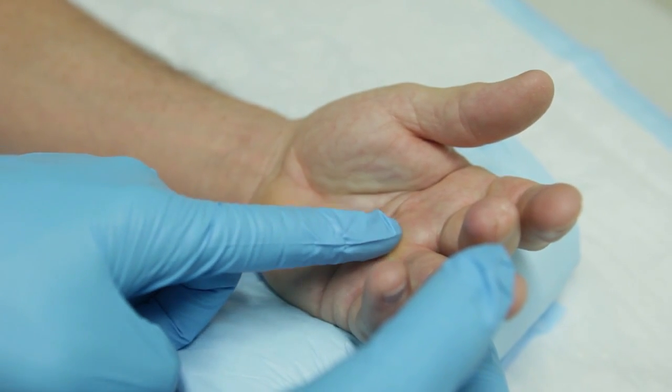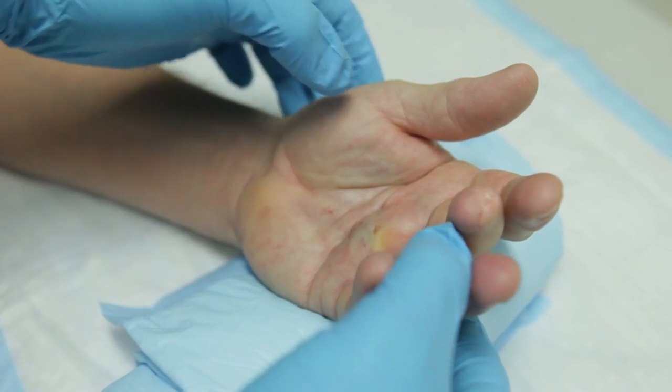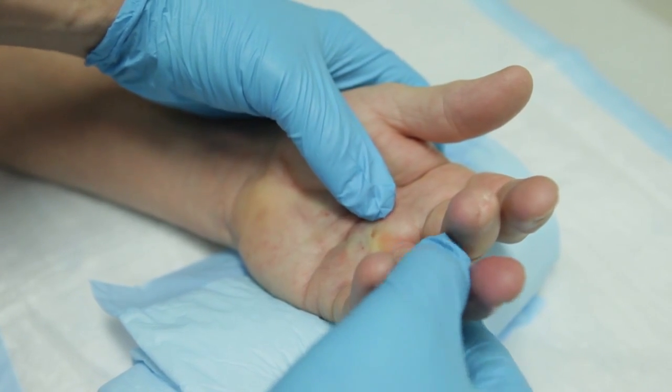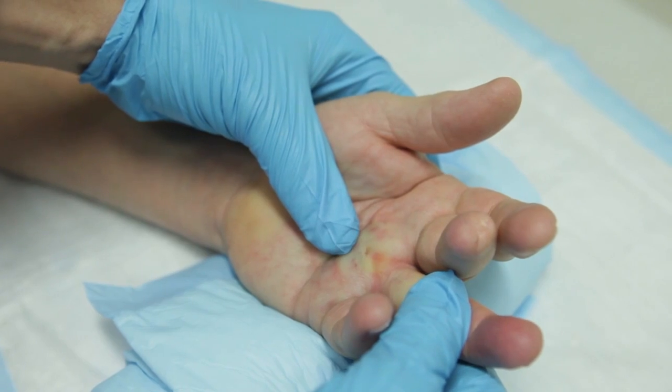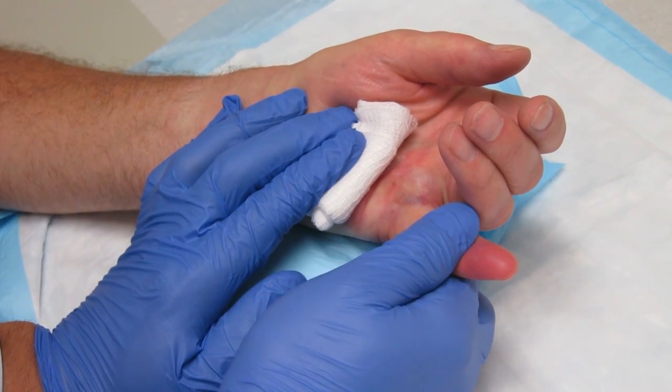About 24 hours later, we see patients in the office, give a little bit of numbing medicine, and gently stretch out the contracted joints. At the time of the manipulation of the cord, we often actually feel a pop or a rupture of the cord as it releases and the finger straightens out.